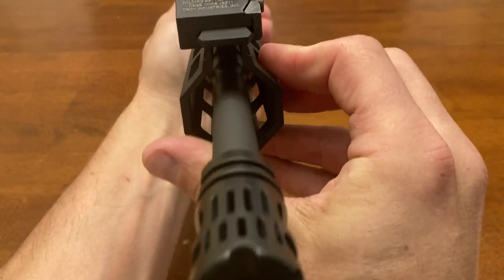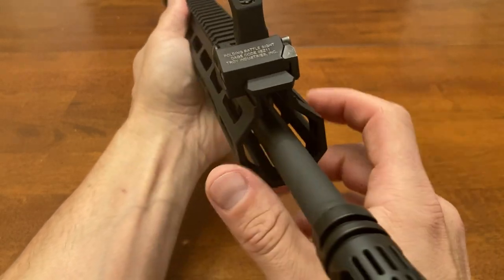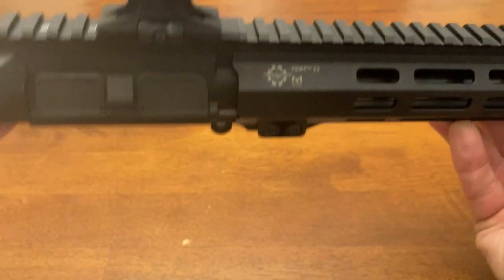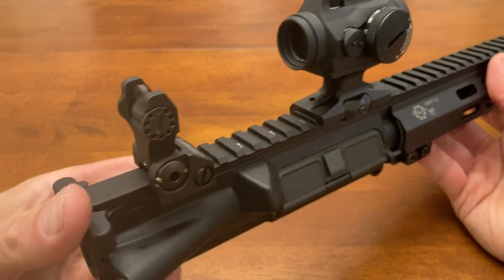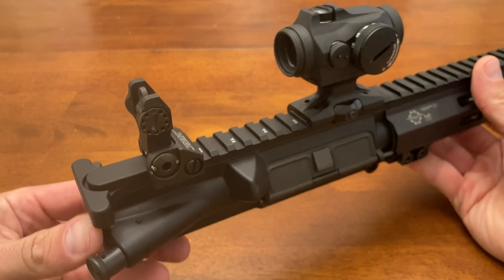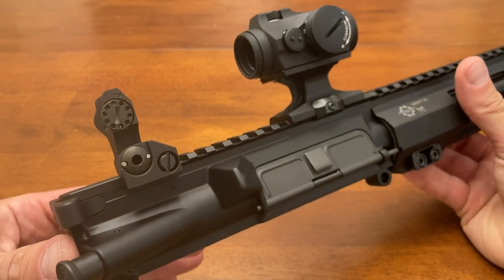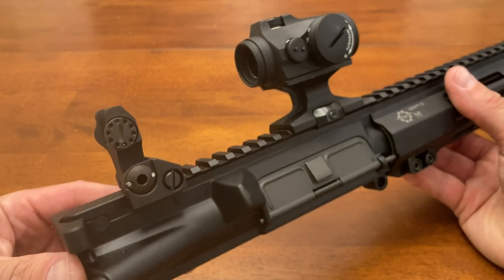Enormous base — it's almost out to the edge of the rail. I got these at Primary Arms at an incredible deal; they were $145 minus 12 percent, whatever that comes out to be.